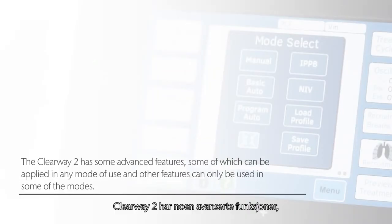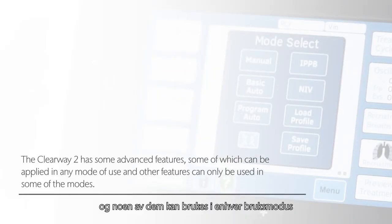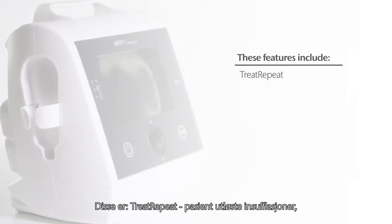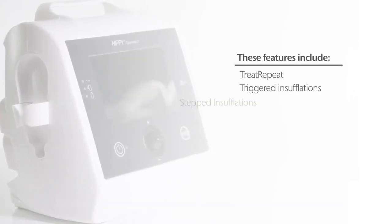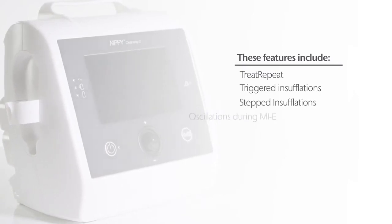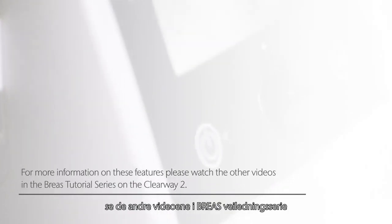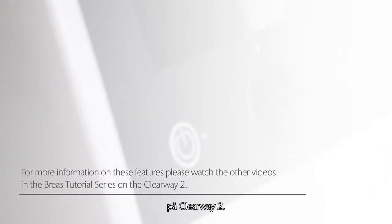The Clearway 2 has some advanced features, some of which can be applied in any mode of use and other features can only be used in some of the modes. These features include Treat repeat, Triggered insufflations, Stepped insufflations, and Oscillations during MIE. For more information on these features, please watch the other videos in the Breas tutorial series on the Clearway 2.